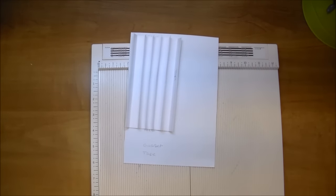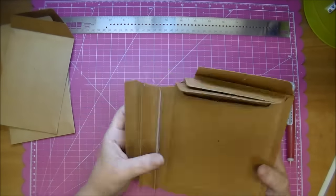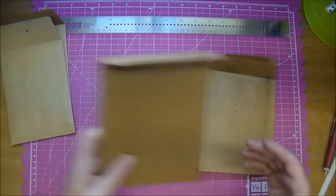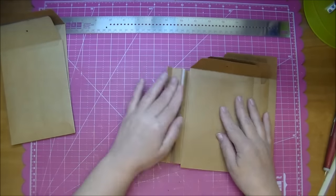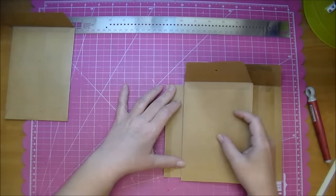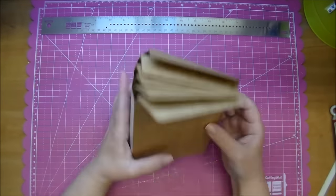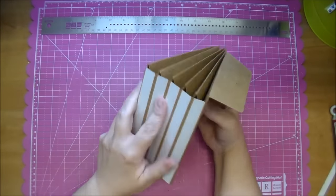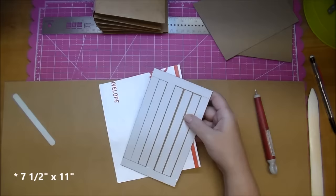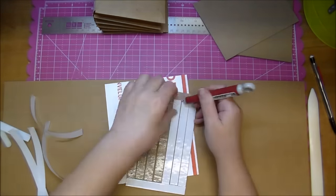I've already started to adhere my pages — that's when I realized I did not turn my camera on. So I'm just showing you here that I've attached some of my pages already. As I showed you previously, I only added tape to one side, so I'm adhering my envelopes only to the one side, doing one at a time, and matching them up as I go to make sure I get them even. Here for my covers I've attached two pieces of 8½ by 11 together with a 1½ inch tape, overlapping them by 1½ inch.